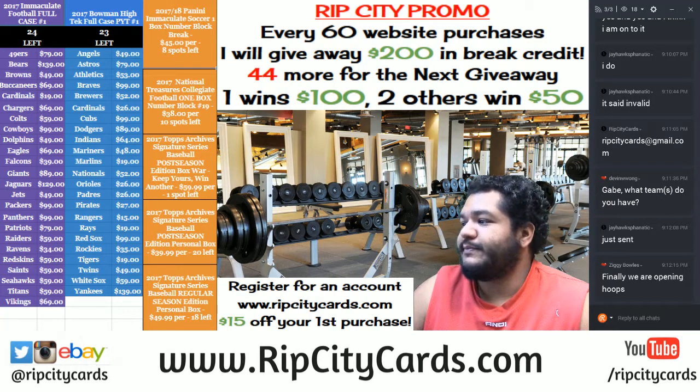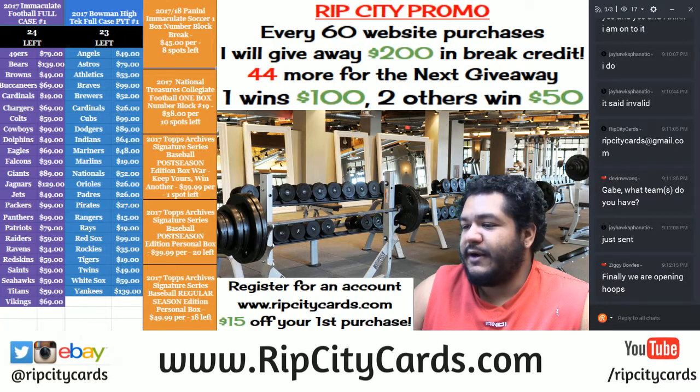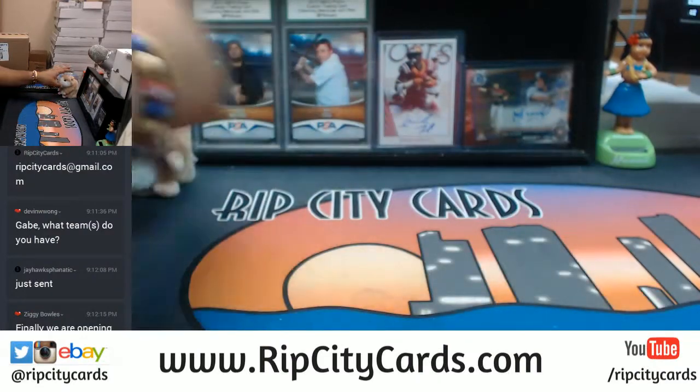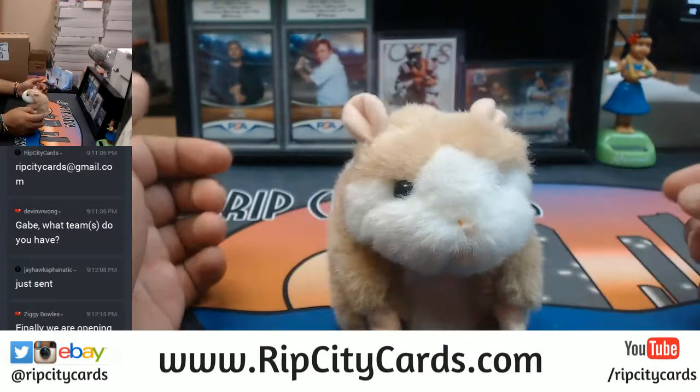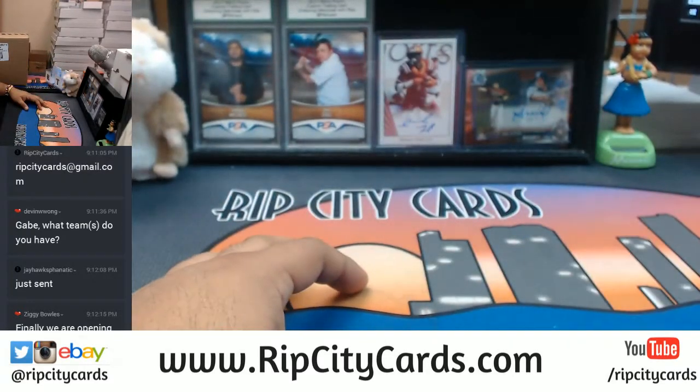What up everybody, it's time to do another break. We're gonna do a half case of Hoops basketball. We sold most teams on our website RipCityCards.com, and whatever teams we did not sell we put up for auction on eBay. So it's gonna be a RipCityCards slash eBay break. This is NBA Hoops half case number five.